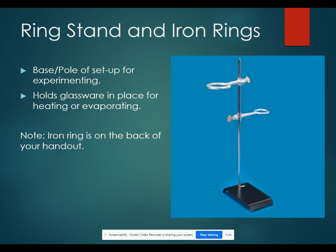A ring stand and iron rings are the base setup for your experiment. It can hold your glassware in place for heating or evaporating. Your iron ring is on the back of your handout.